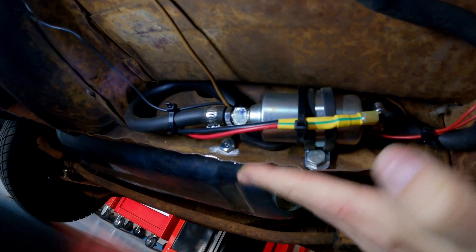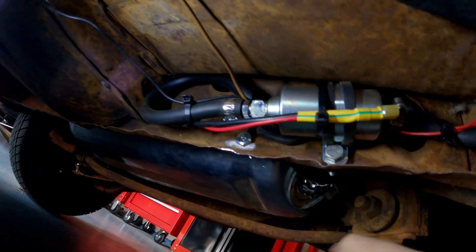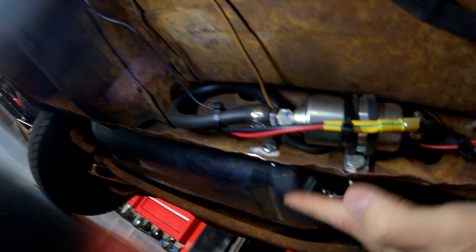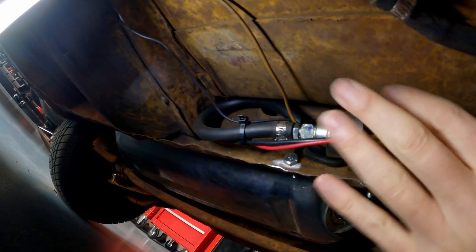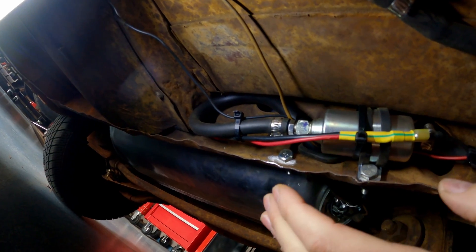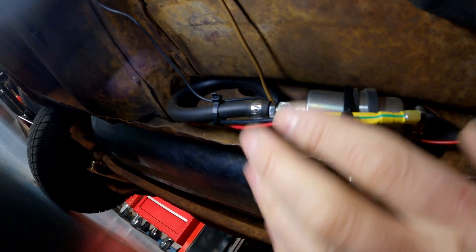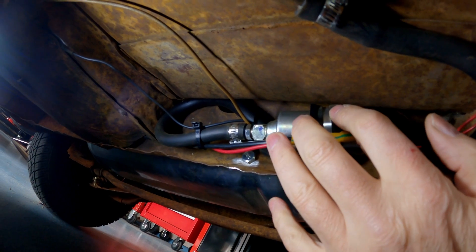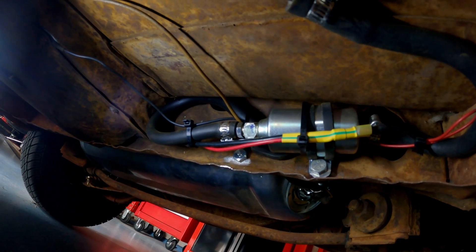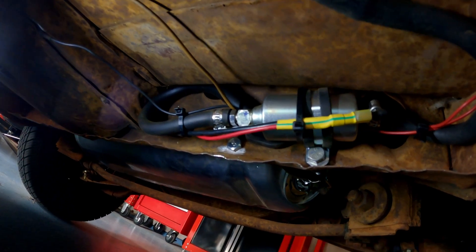The key caveat here is that you need to make sure you're installing the pump up inside the frame rail. As you're driving and hit railroad tracks or rocks, you're hitting the frame rail and not the pump. If it were hanging down below, it would be exposed, dangerous, and you'd break it the first time you hit a bump. Mounting it up inside the frame rail is the suggested, accepted location — it's worked out great and is super easy to install.